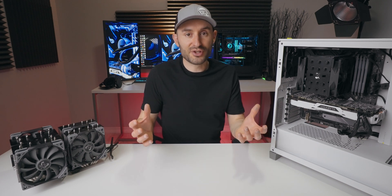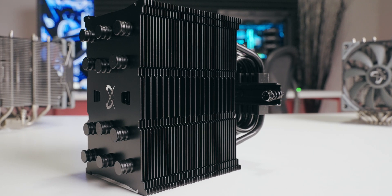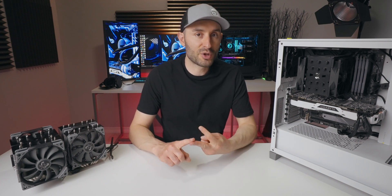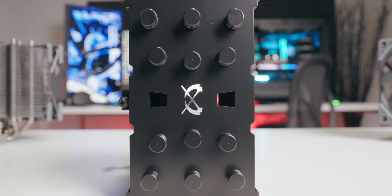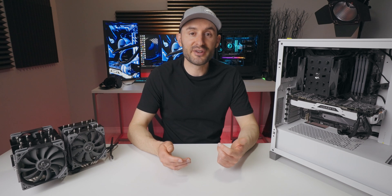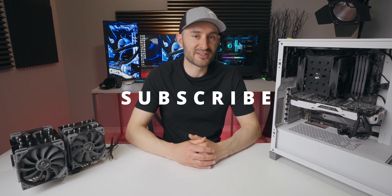If you're a gamer, this cooler is going to do a perfectly fine job because you won't see CPU loads anywhere near what was shown in testing. This is a nice middle-of-the-pack cooler for a fair price — it's not the best cooler out there, but it wasn't meant to be. It offers good cooling performance at an affordable price, and it looks amazing with that black color scheme that should match any build. Check the description below for more specs, purchasing links, and supported socket information.